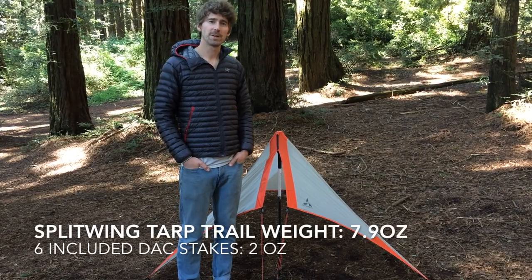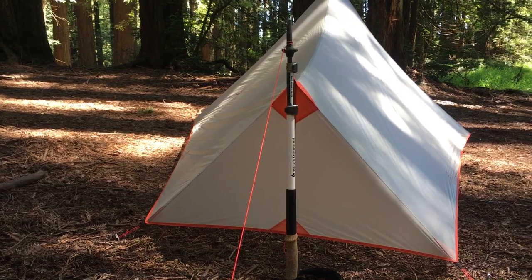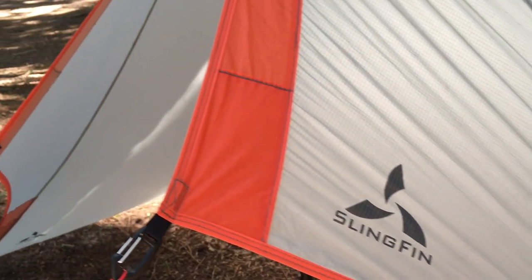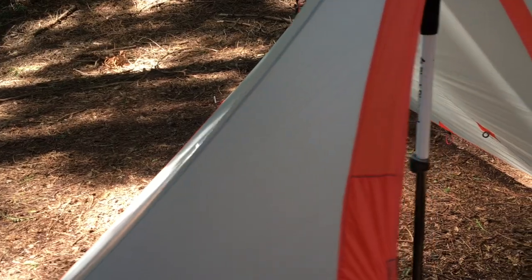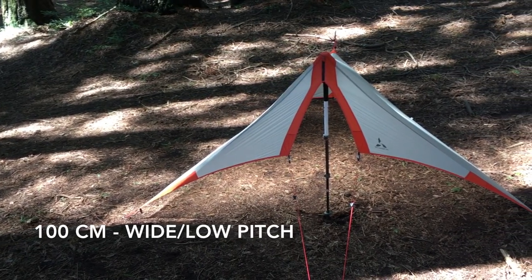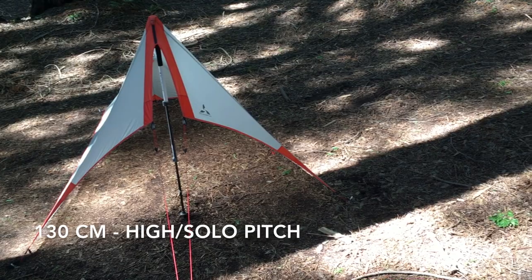The most minimal configuration is the Splitwing tarp by itself, at a trail weight of 7.9 ounces. Thanks to its closed foot box and front wings, the Splitwing provides superior weather coverage compared to traditional shaped and flat tarps. Using the tarp by itself, the wings at the opening allow you to adjust the front trekking pole to a range of heights and still achieve a top pitch — set it as low as 100 centimeters for an extra wide pitch with a small wind profile, or as high as 130 centimeters for tons of headroom when you're flying solo.